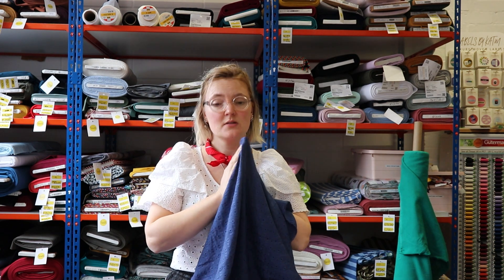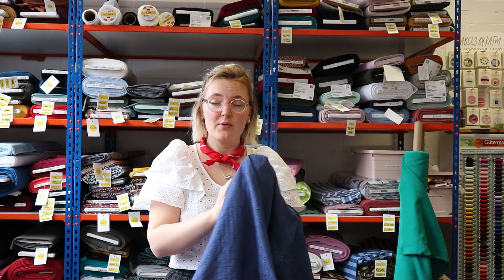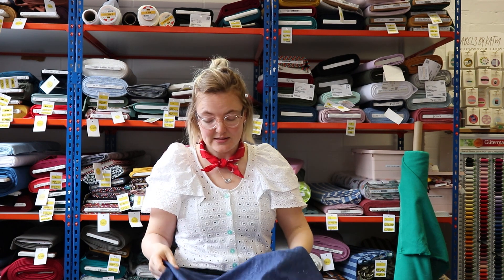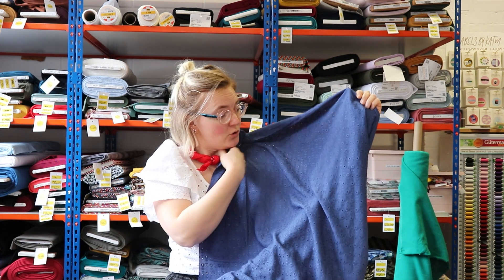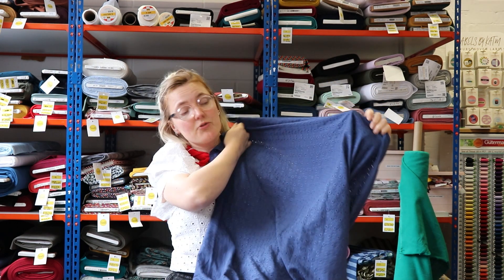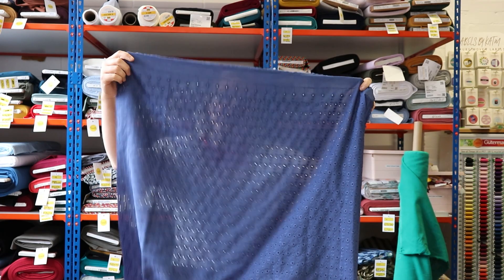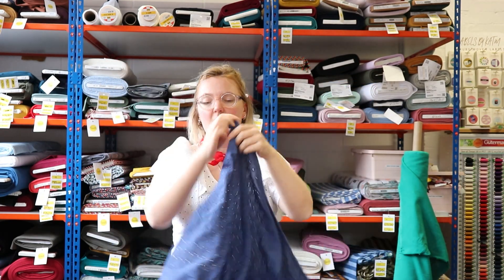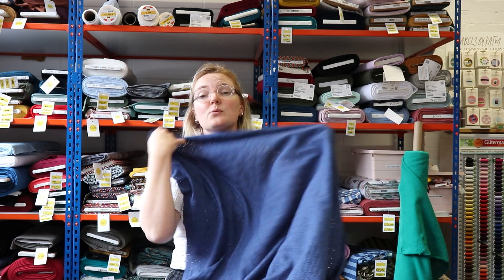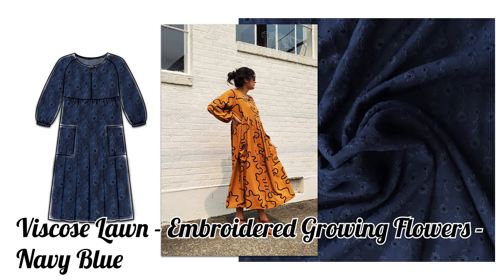The next fabric is a viscose embroidered fabric — 100% viscose and really drapey. It's a kind of navy blue, almost a French navy — a bit paler than your standard navy. It has a very sweet floral design with little eyelets cut out, like your traditional broderie anglaise fabrics. The pattern runs cross grain, but you could use it either way depending on personal preference. It is quite lightweight and quite sheer, so we thought it would lend itself really well to a dress or a blouse.